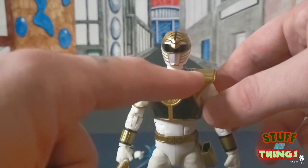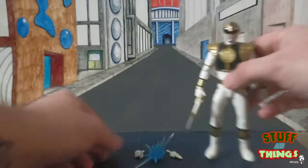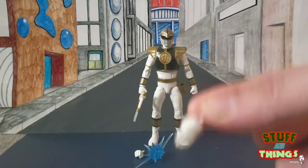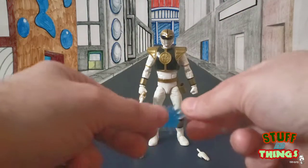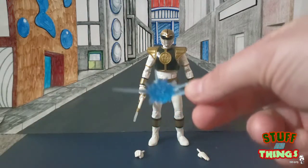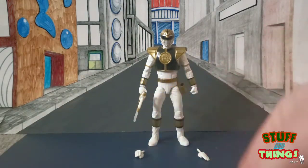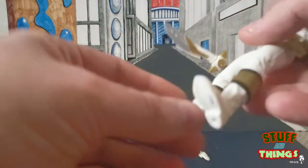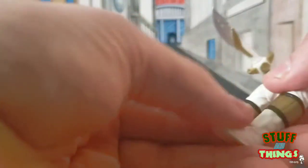Excellent sculpting on here — the chest piece looks great. He comes with karate chop hands and a little effect piece that plugs onto the top, looking like an explosion or spark effect — clearly trying to compete with S.H. Figuarts.